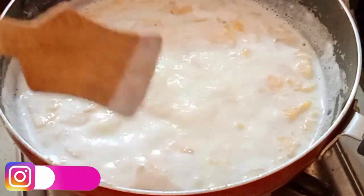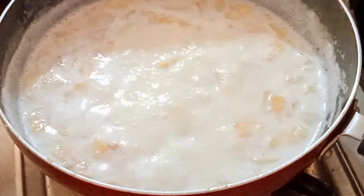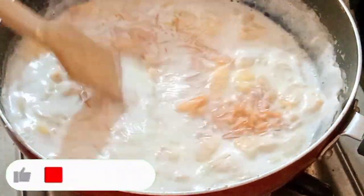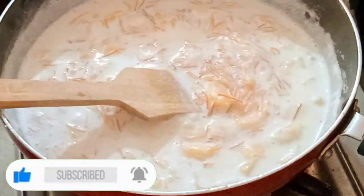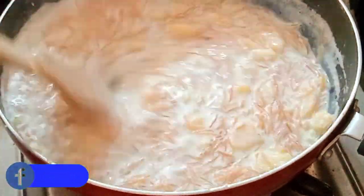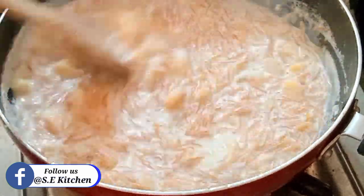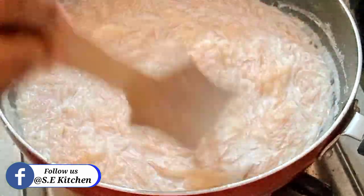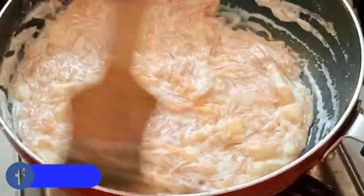Let's put a nice bowl in the bowl. Let's mix the bowl in medium to high flame. It will make it in the bowl. Just let's put it in medium to high flame.